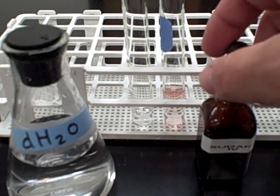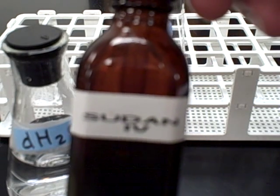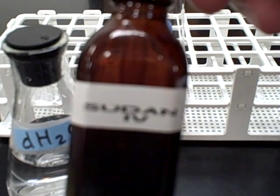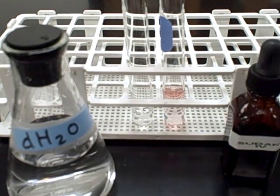This is the Sudan 4 experiment. Sudan 4 is used to test for lipids and oils, and we're using distilled water in our first one as our control.